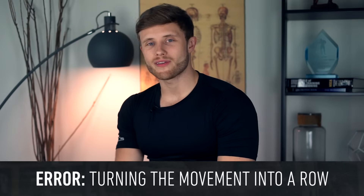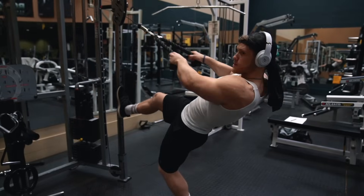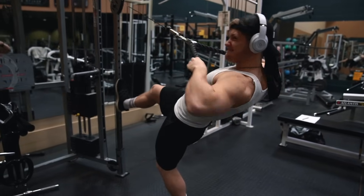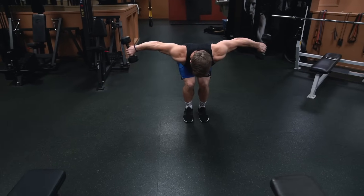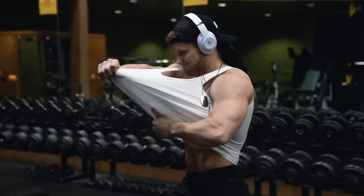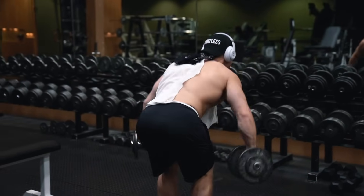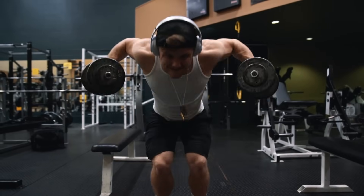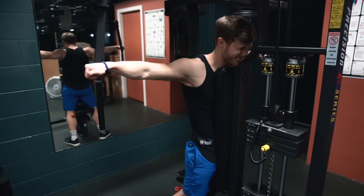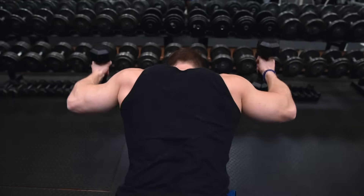The most common error I see with rear delt training is turning the movement into a row by retracting too much. Remember, to hit the rear delts we need transverse abduction — the arms should be swinging out to the sides, not being pulled straight back. To really target the rear delts optimally, pay close attention to your form and slow the movement down until you get the mind-muscle connection right. Typically, just going lighter and paying closer attention will fix this issue.